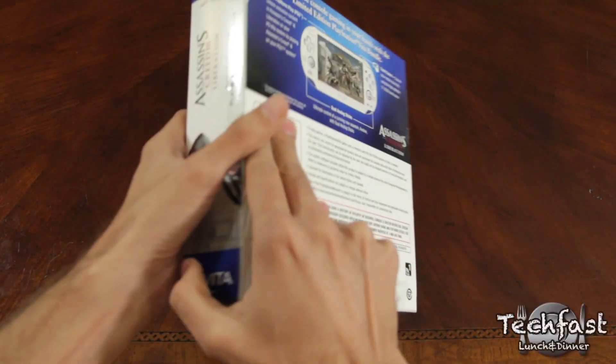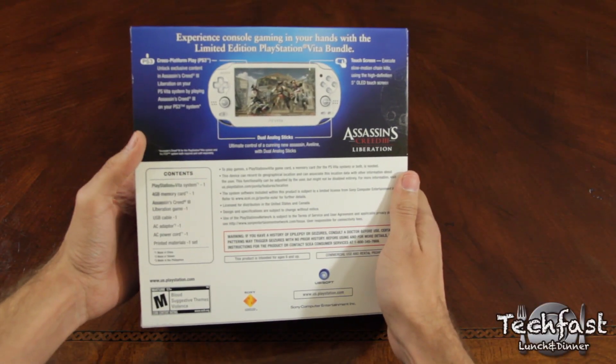What's up Internet? Kevin here with TLD, bringing you just a quick unboxing of the Assassin's Creed III Liberation Vita bundle.